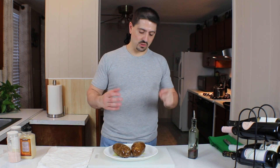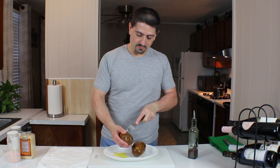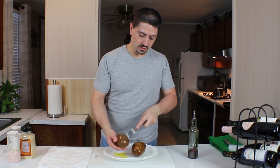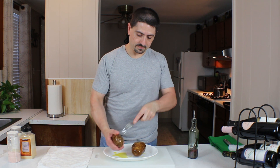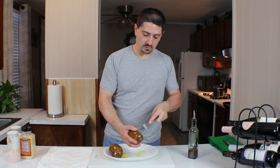Now that we've got them all oiled up, we're going to take a fork and just puncture it — break it through the skin — just so the steam escapes and the flavors get sunken into the potatoes. We're just going to hit it a few times on all sides. Same to the other one.